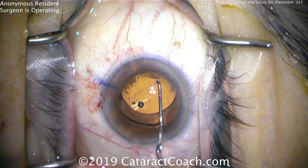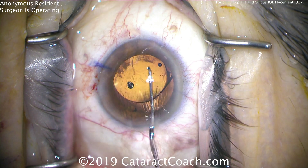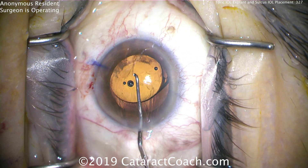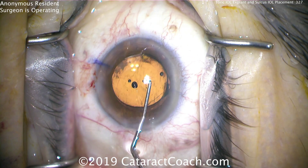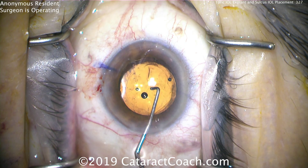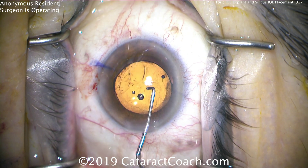That's the area where the phaco probe inadvertently pierced and punctured the capsule bag at the equator, and the surgeon was unaware of it throughout the case. As a result, as the lens is going in, that's causing that opening or break in the capsule to extend. There, you see it — it's crescent-shaped and quite large at this time.